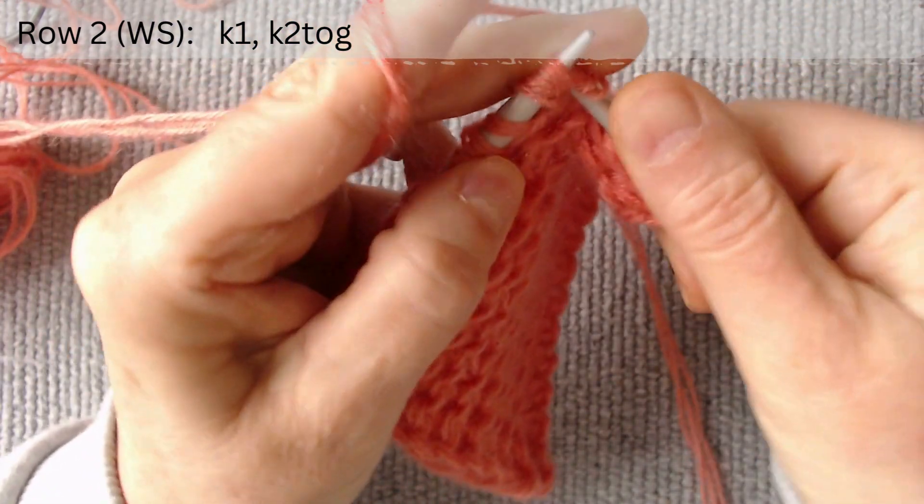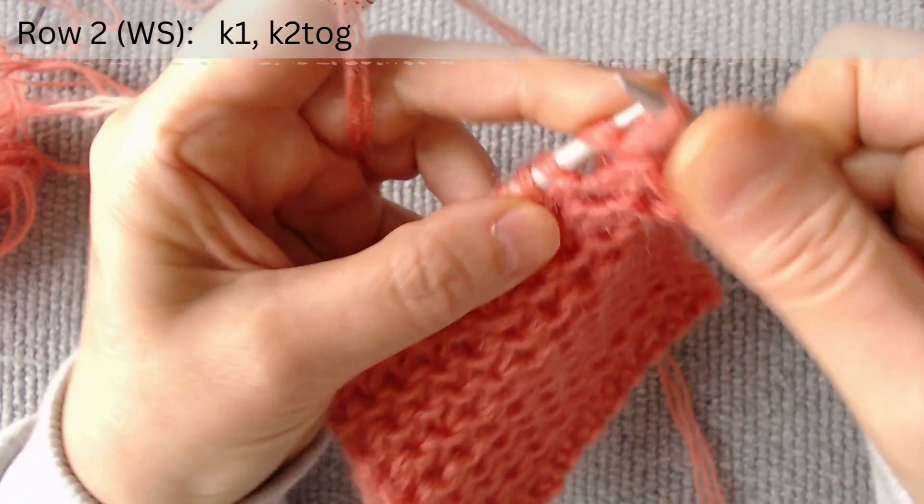Knit the second loop. And knit two loops together.